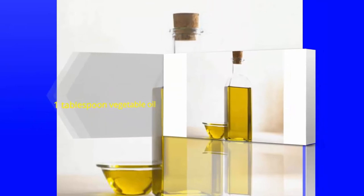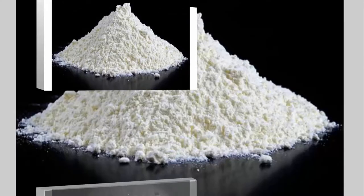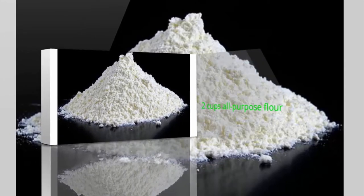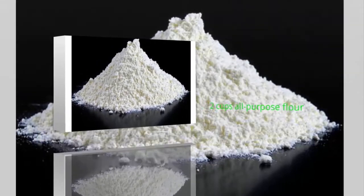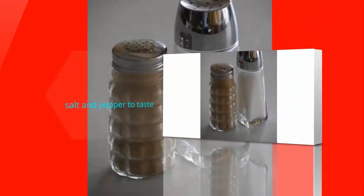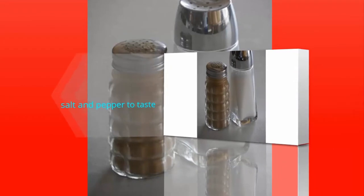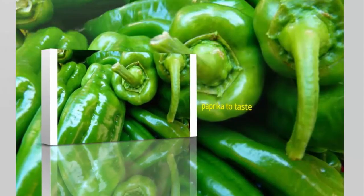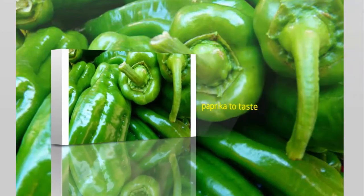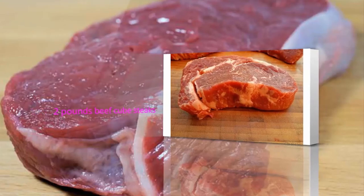1 tablespoon vegetable oil. 2 cups all-purpose flour. Salt and pepper to taste. Paprika to taste. 2 pounds beef cube steaks.